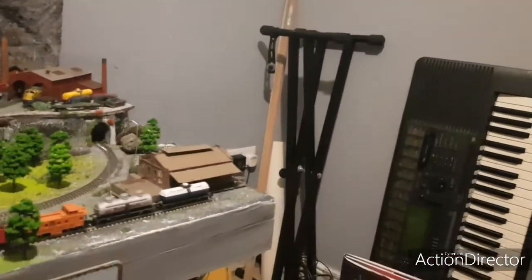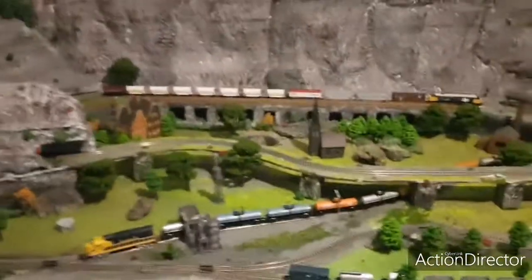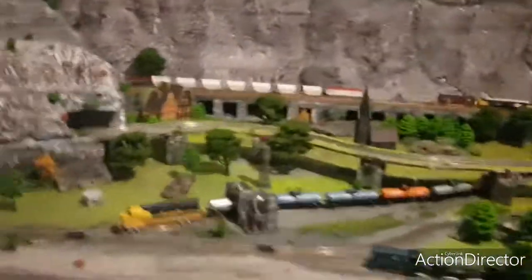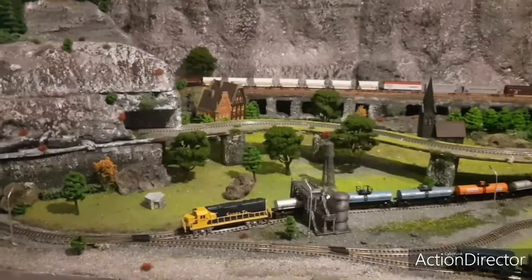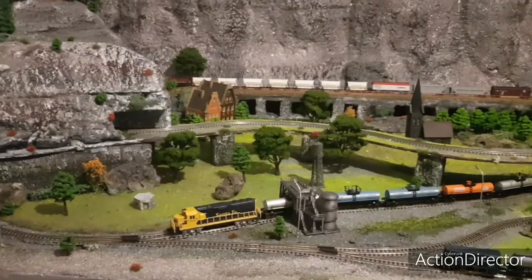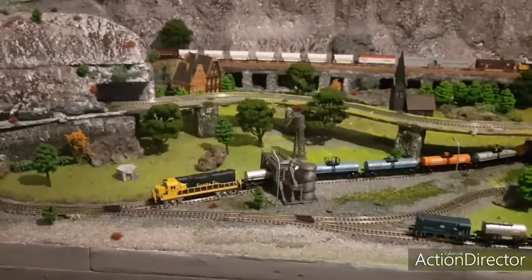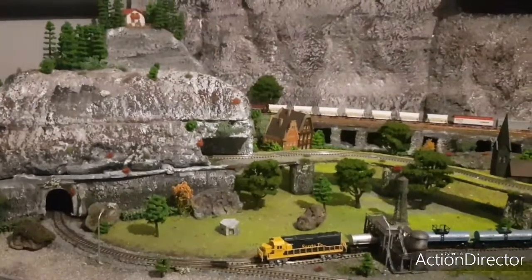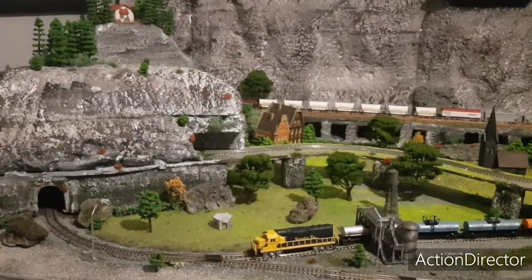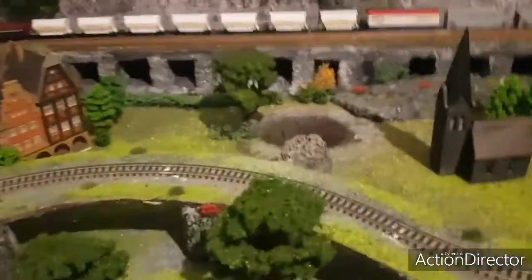Do I wish I'd put a gradient in so trains could go from top to bottom? Looking back, maybe. I've actually got to the stage where I really want to extend this — either extend it to the wall where the keyboards are, which would give me another three or four feet, or sell this whole layout and start again. Building the layout was more fun than actually running the trains. Running them is great, but I also really enjoyed the building process — every evening after work I came up to this room and did a bit more.